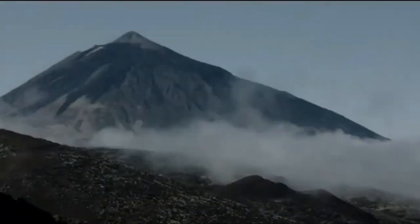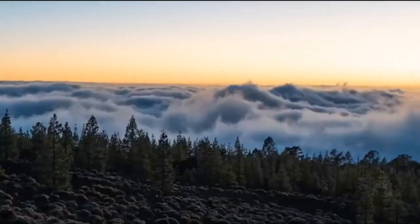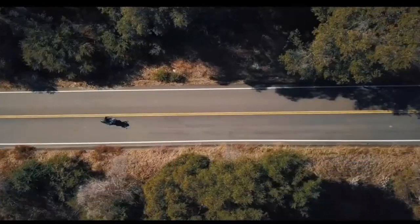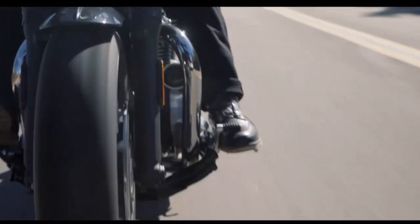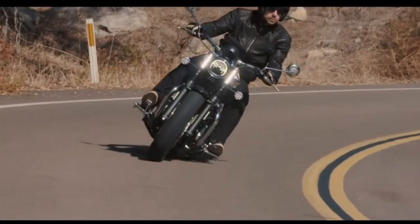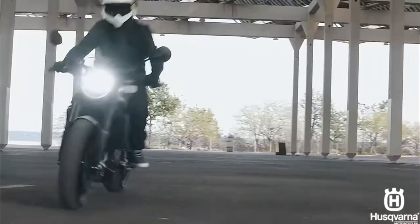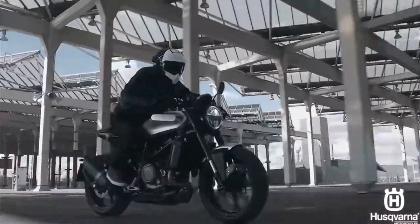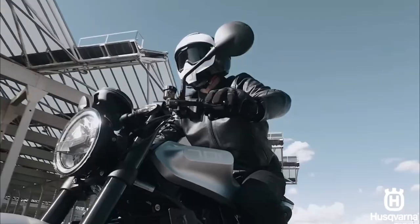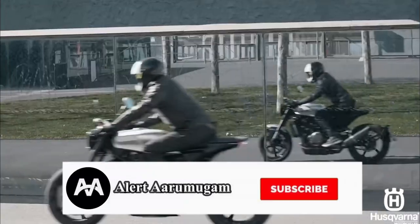We have added an advance for Bajaj from the 21st century. The driver is a new cruiser bike in the 22nd century. Let's look at the third part of the bike — Bajaj, KTM, Goottani, and Husqvarna. Husqvarna is launching on the 2nd of February in India.